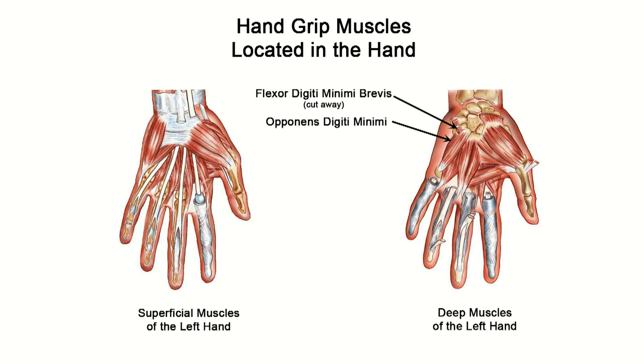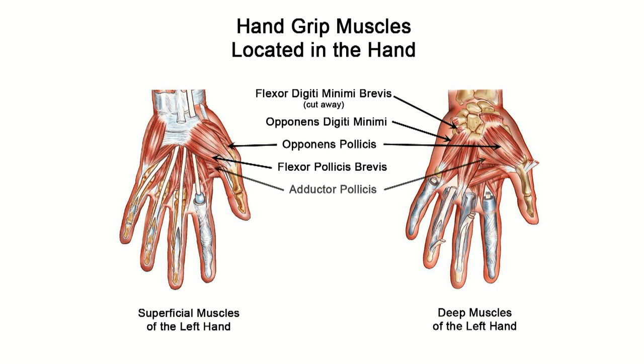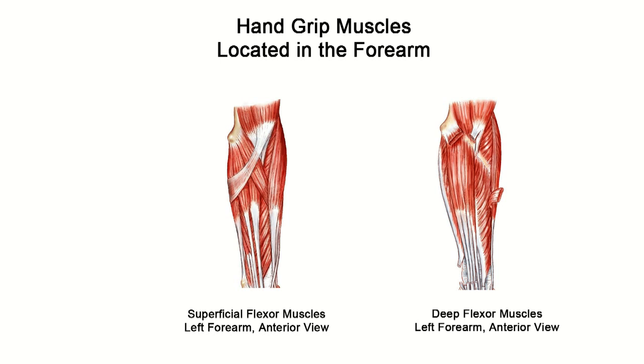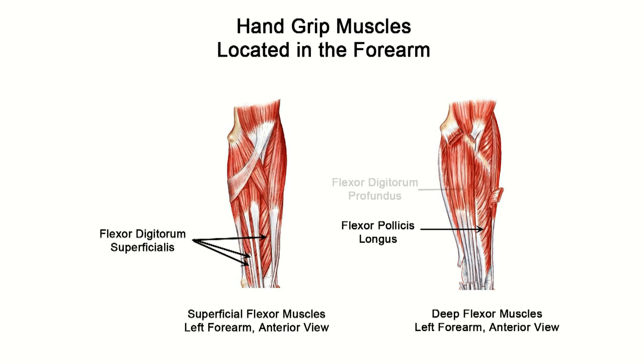The hand grip muscles located in the hands are the flexor digiti minimi brevis, opponens digiti minimi, opponens pollicis, flexor pollicis brevis, adductor pollicis, palmar interossei, and first dorsal interossei. The hand grip muscles located in the forearms are the flexor pollicis longus, flexor digitorum superficialis, and the flexor digitorum profundus.